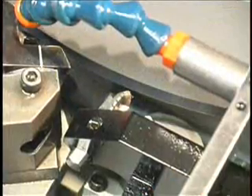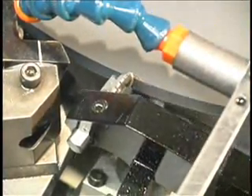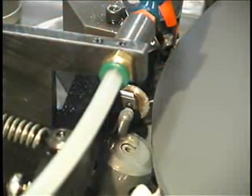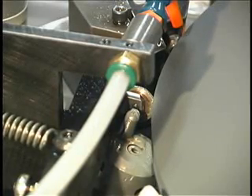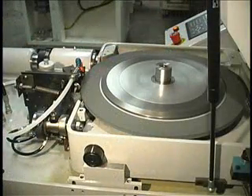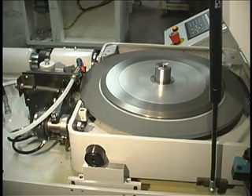The Model 520 uses a dual dresser that is hydraulically powered. One diamond dresses a 20 degree angle on the bottom edge for the secondary cutting edge grind. The second diamond duplicates angular or radial cam profiles onto the wheel periphery. A push button, or a cycle counter in the operator interface, actuates the dresser.